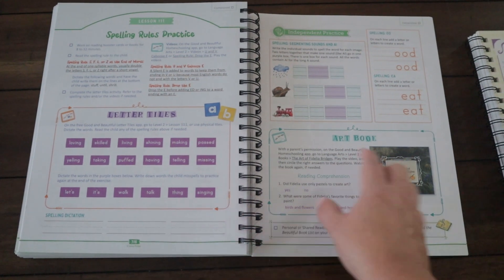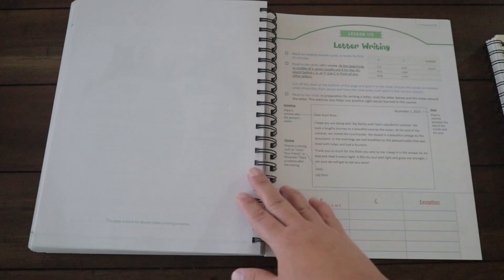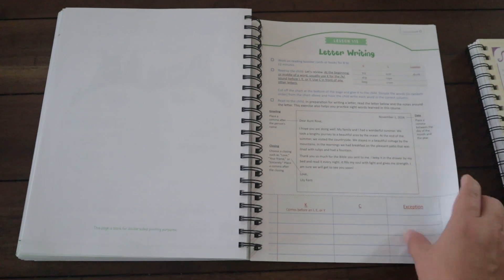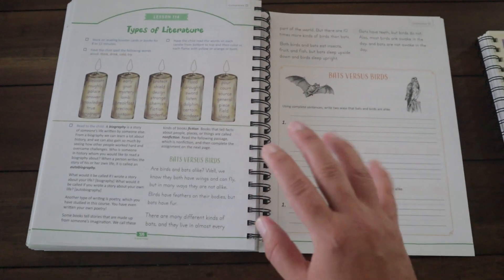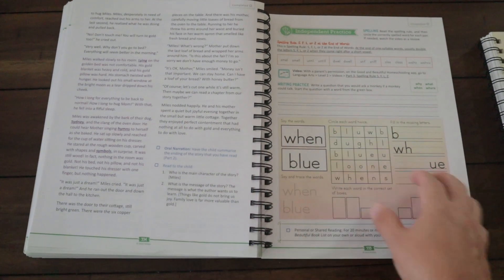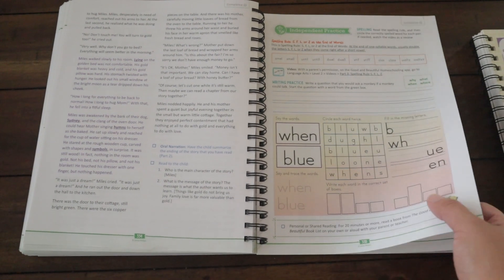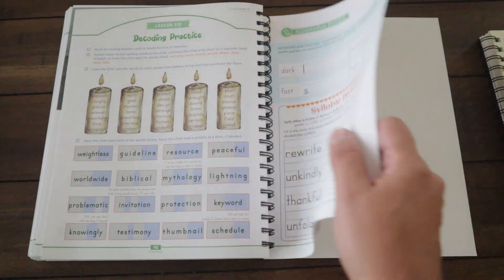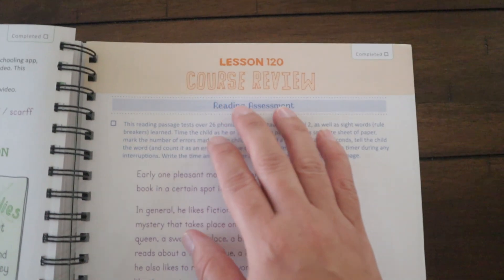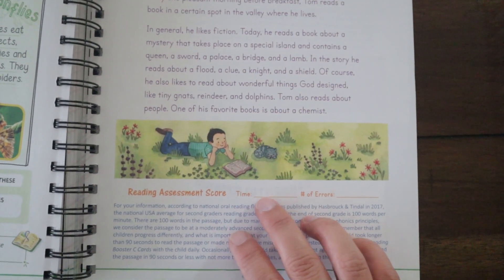The Letter Tiles activities and art books appear a good amount throughout the book — not every single day, but enough that when you see it you think 'oh yay, we get to do the art book or work with letter tiles.' They also have geography book activities built in as well.